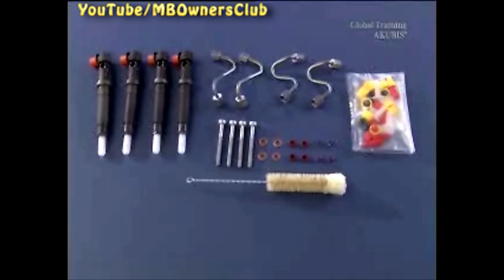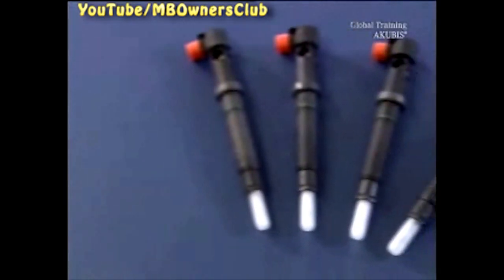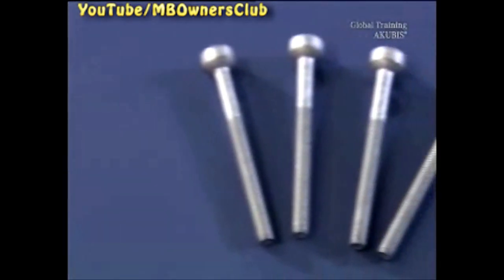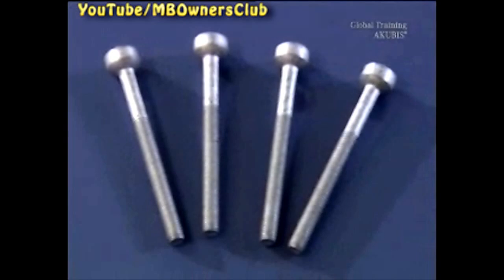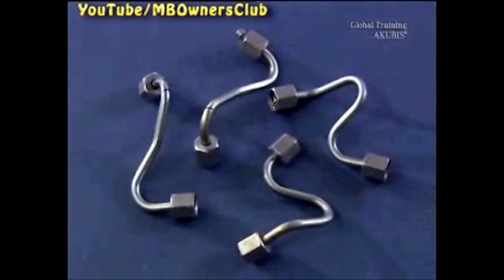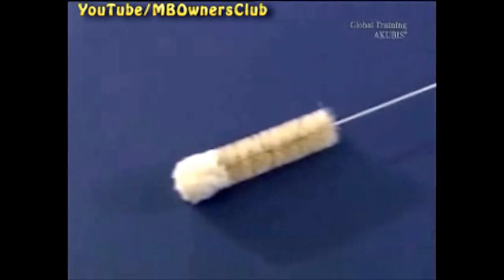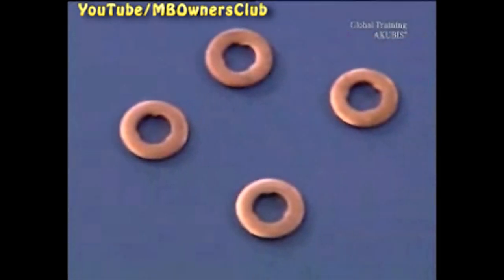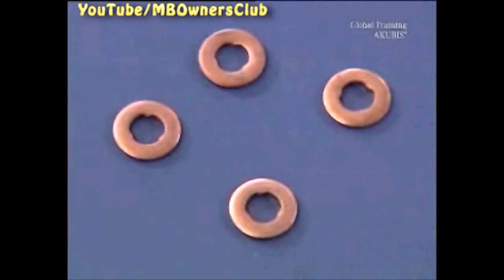The kit includes the injectors, new screws, new high pressure lines, a round brush, and four sealing rings and housing caps for the injector connectors.